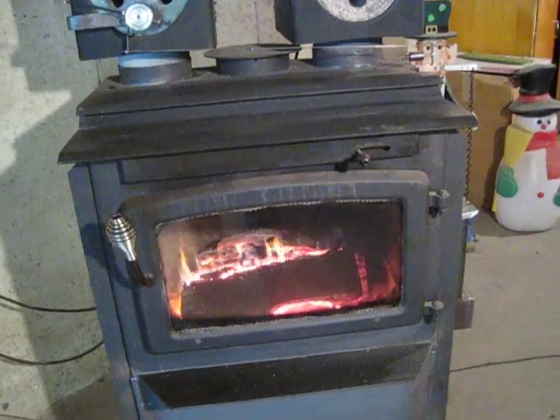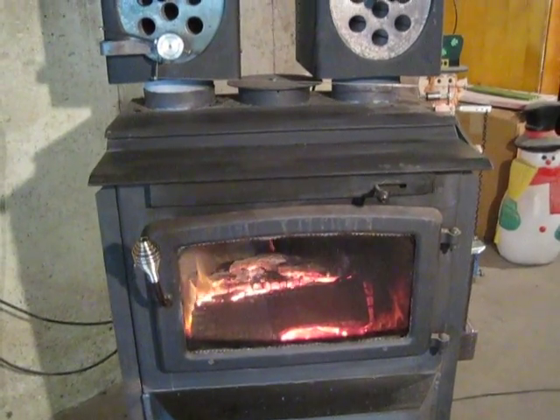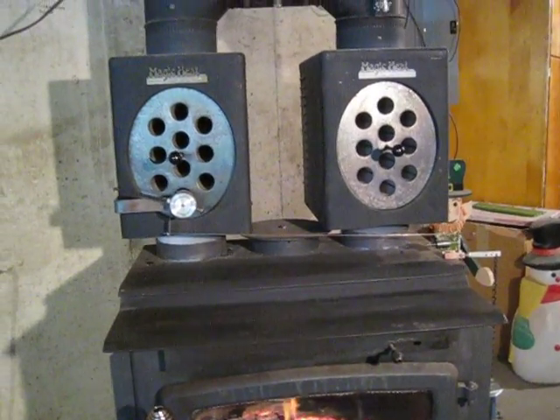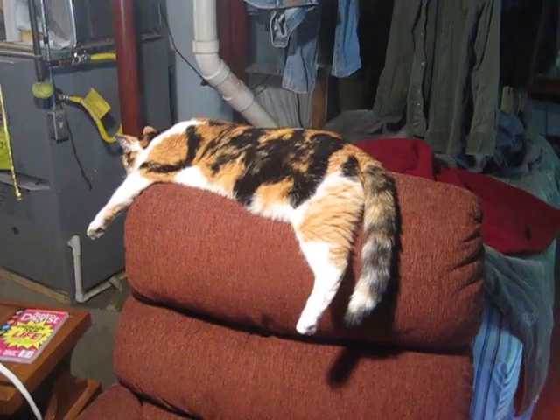That's about all I did. But it really makes a nice little heating unit for my 2,000 square foot basement. I've got my workshop down here, and the cat sure likes it.